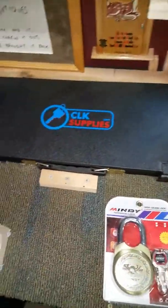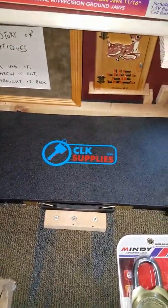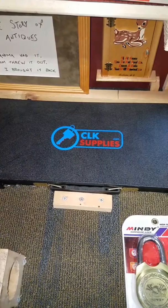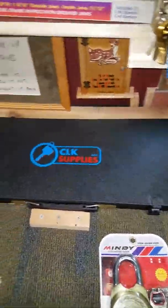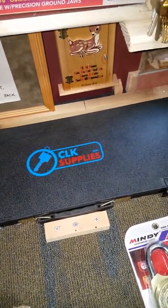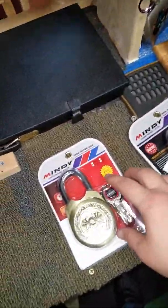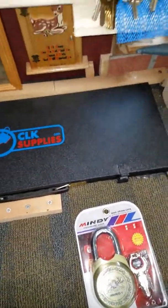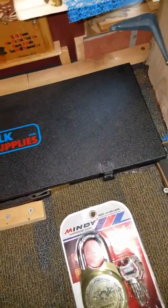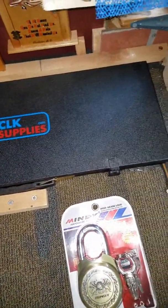Good afternoon and happy Father's Day to all the fathers, and also to the single mothers playing double duty. I got two more Mindy padlock boxes — I got this one here and this one here to add to my collection. I got a collection going of all the ones I've found so far online.